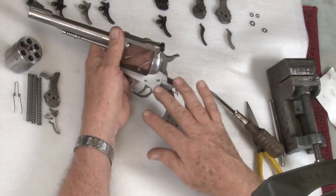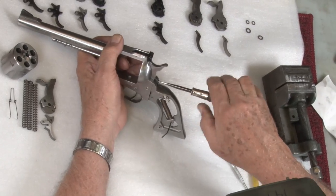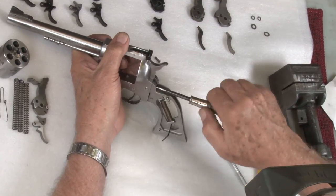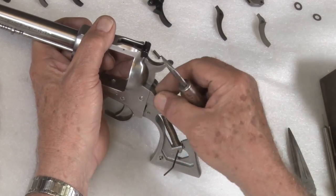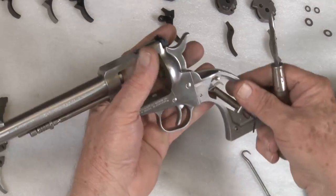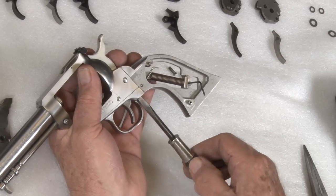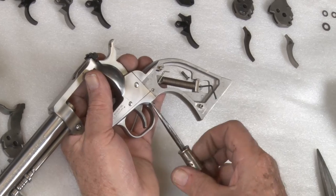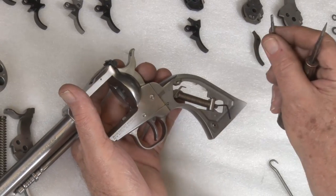On a factory Ruger, these are all one part, so be sure you have a properly fitting screwdriver. It really doesn't make much difference which screw you remove first. According to the instructions, the bottom screw on the left-hand side is longer because the end of it is used to capture the hammer pivot pin — just like that. So that screw always goes on the left side.